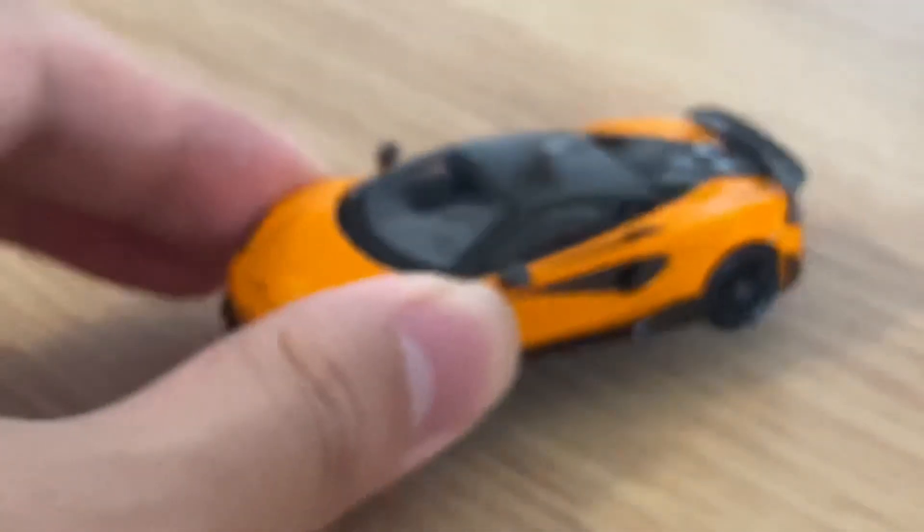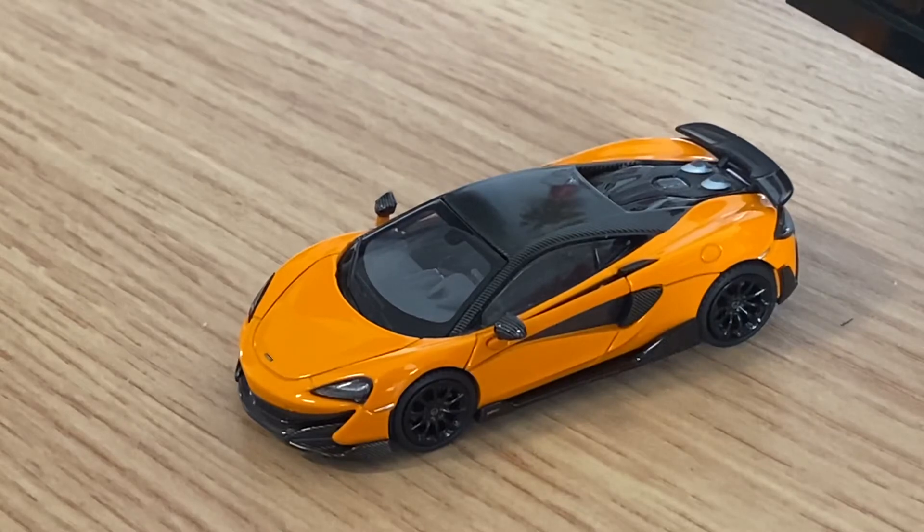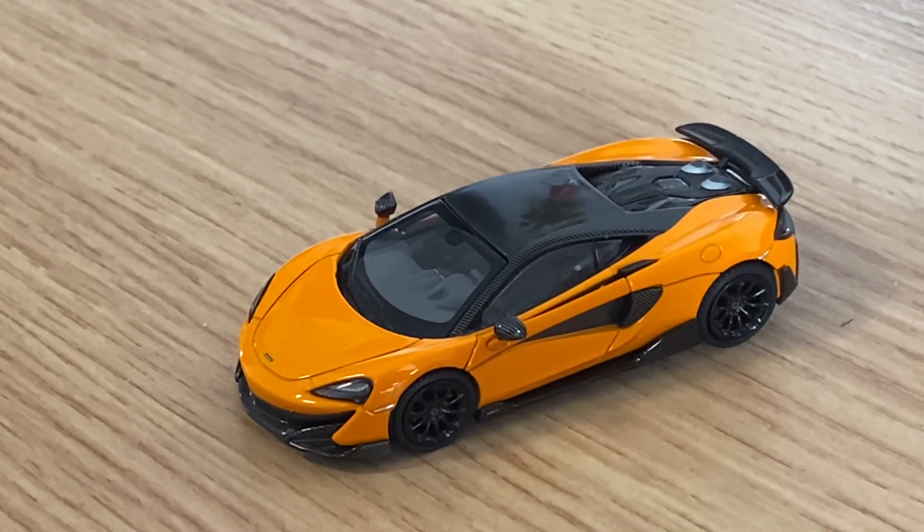A relatively short video for the LCD 1:64 scale McLaren 600LT. I hope you enjoyed, and I'll talk to you again. Goodbye.